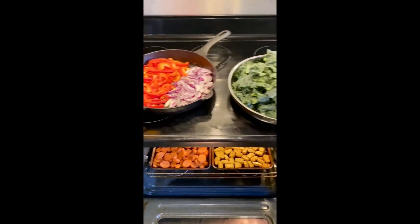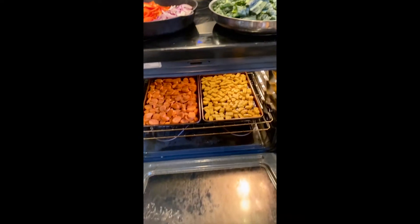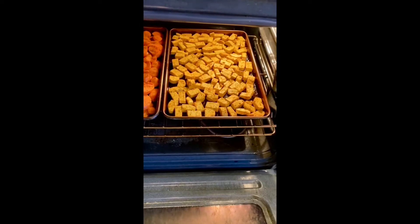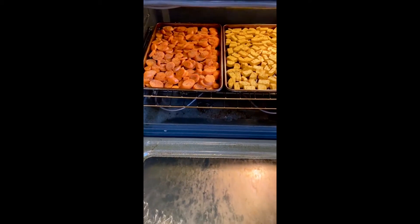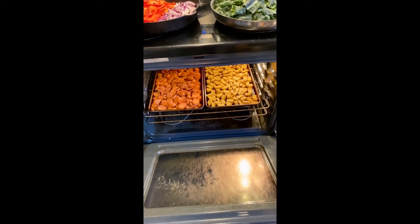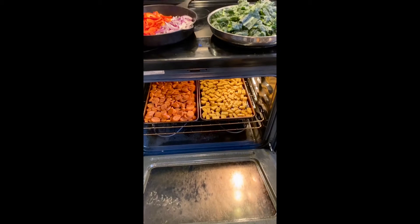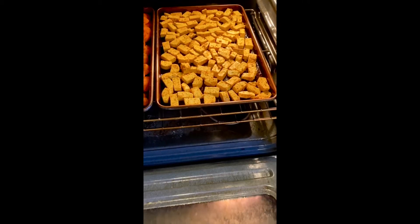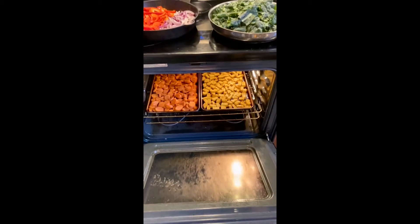Look at all that awesome color — love to see it! My oven is at 400 degrees. I put both the carrots and the tofu on baking sheets in the middle of the oven and I'm going to roast them for about 30 to 45 minutes. I'll check in, toss the carrots, and flip the tofu so both sides get a little crispy.